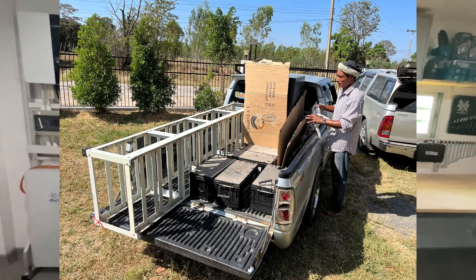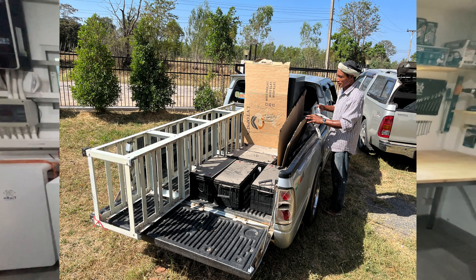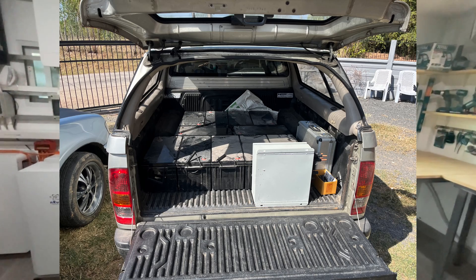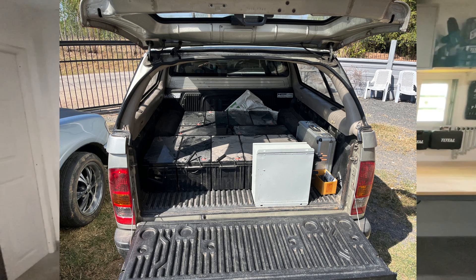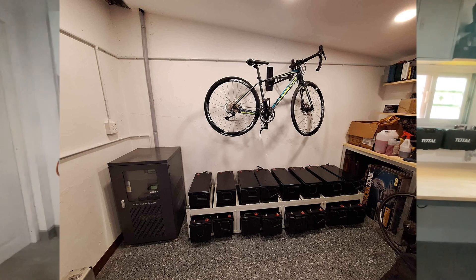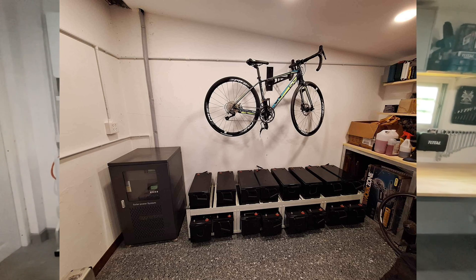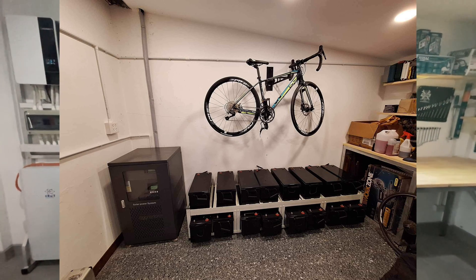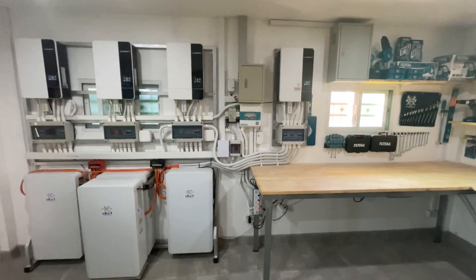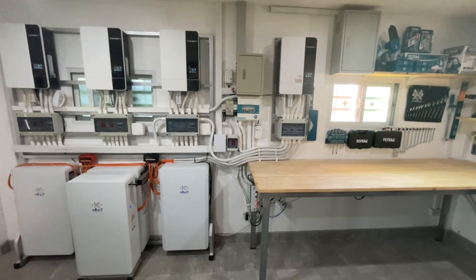What happened to my six-year-old inverter and the deep cycle gel batteries? Some of you are probably thinking they got buried in a hole in the garden — that's not the case. I've given them to a friend to start his system off; the batteries have enough capacity for him to run the house for a few hours if the grid goes down. Overall I'm very happy with how the upgrade has gone, and it's certainly made charging my EVs an awful lot easier and a lot less stressful.